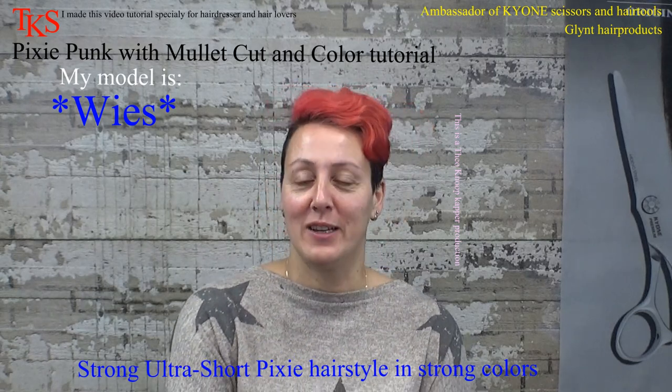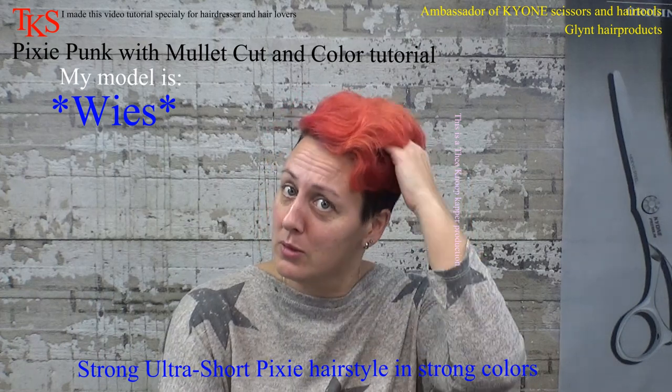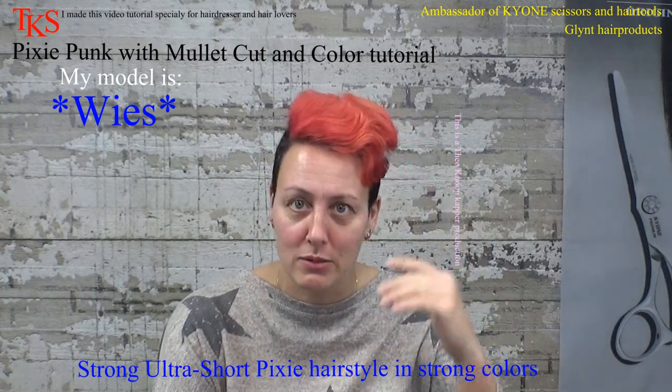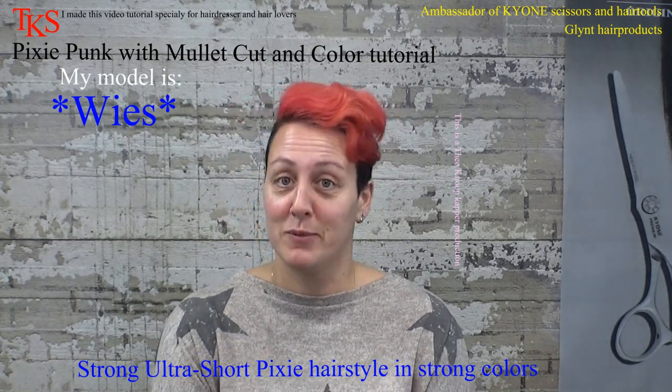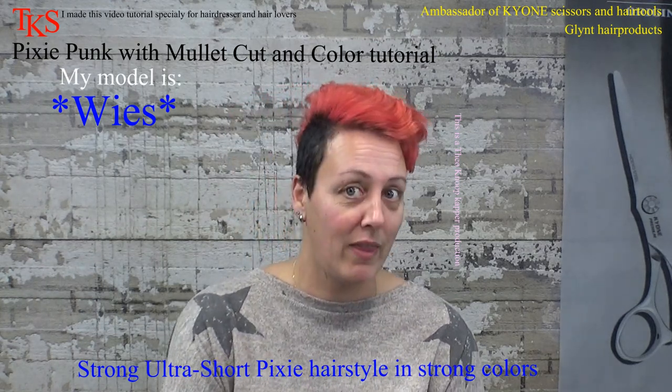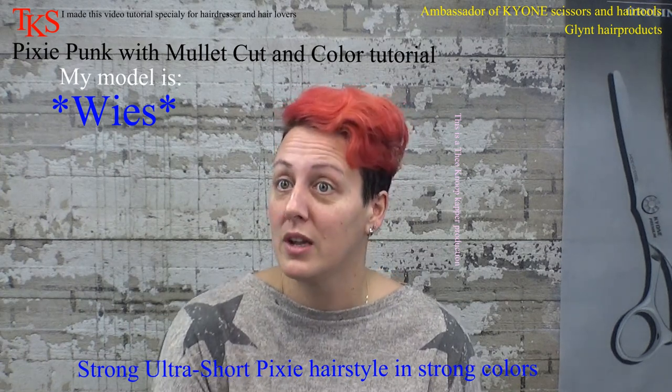Hello, it's Wies again. As you can see, it's... I don't know what to call it in English. Bruik? Wig. So it's going to be short again, nice color and a totally different haircut, I think.